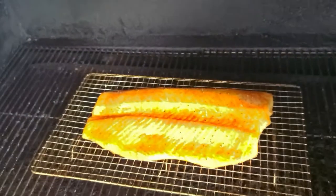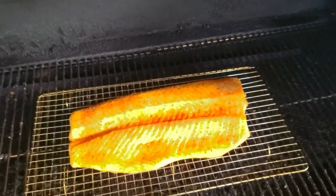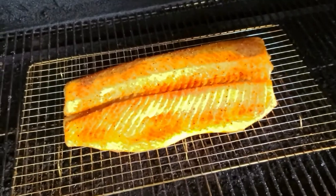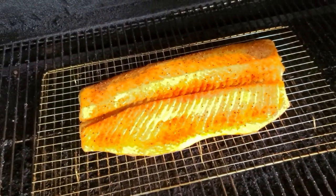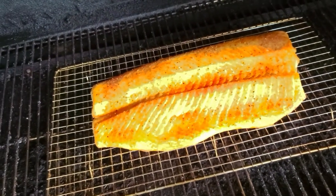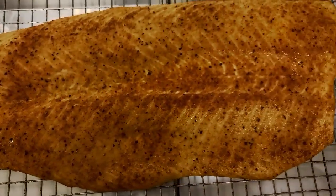Then we're gonna slice into it and show you guys the amazingness of smoked salmon over cherry wood on the GMG Jimbo Prime — a little bit of Ecstasy rub and a little bit of Uncle Bob's Chili Margarita rub.